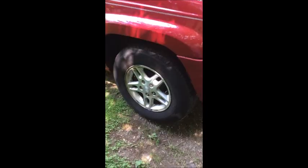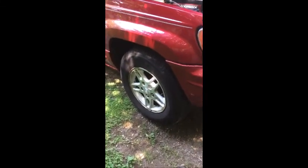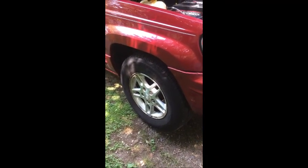The tire goes on and the job is done. The wheel bearing is done — I just tested the car and it drives fine. That was the problem: about an hour to an hour and a half of work and about 70 dollars for the part. Good luck guys.